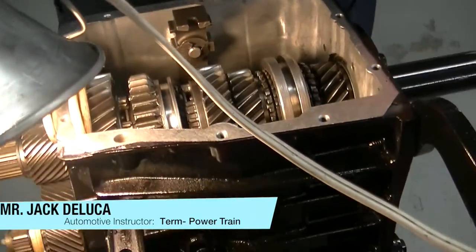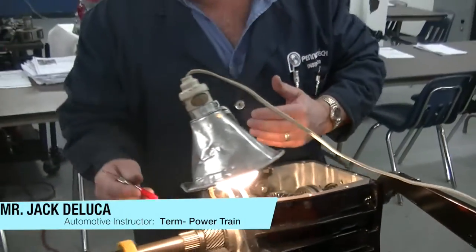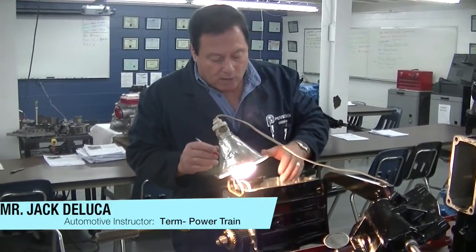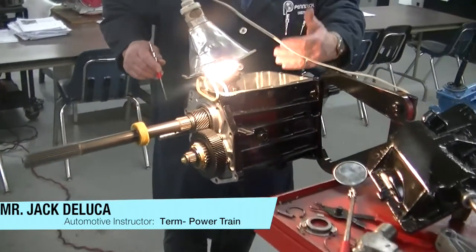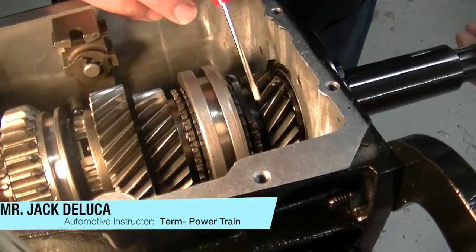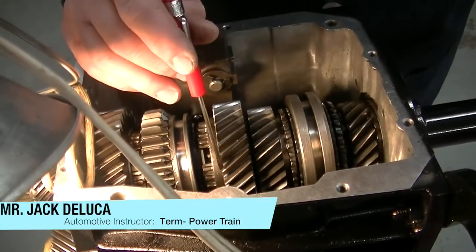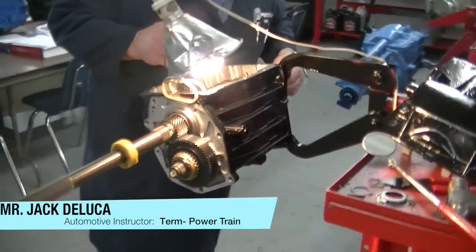The other thing that's really critical is to look for any metal chips that might have come from the failure in this transmission. These metal chips, if we do not remove them, continue to circulate through the oil and cause further damage to the gears. So we make sure there's no heavy metal damage, and we rotate each gear looking for chipped teeth, because metal chips from these hardened steel gears will go through the transmission and cause further damage.